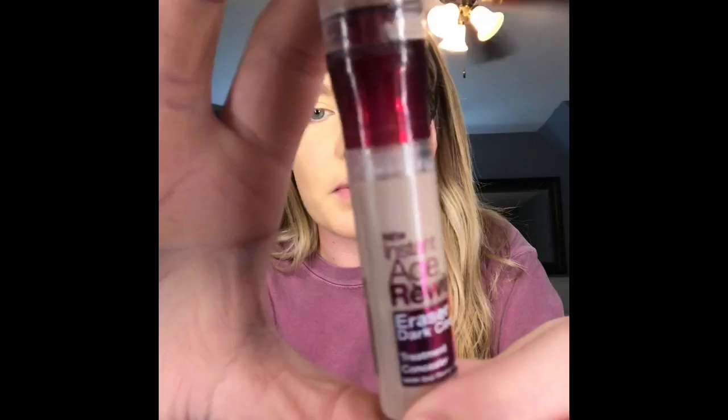Watch — this color is perfect for me, but from other angles I'm like, eh. Next I'm going to go in with this concealer. It is by Maybelline, the Age Rewind. This stuff is literally my favorite.